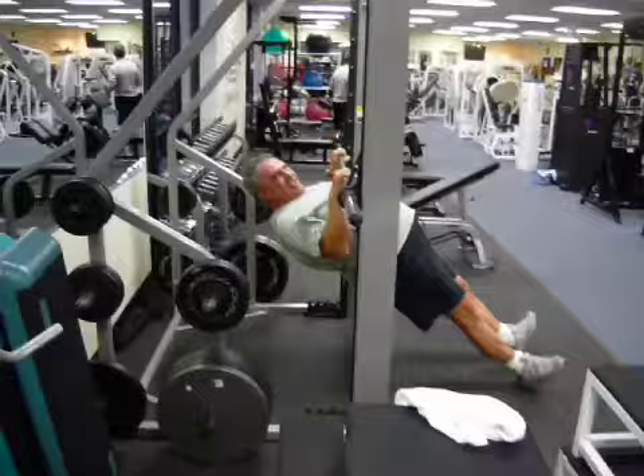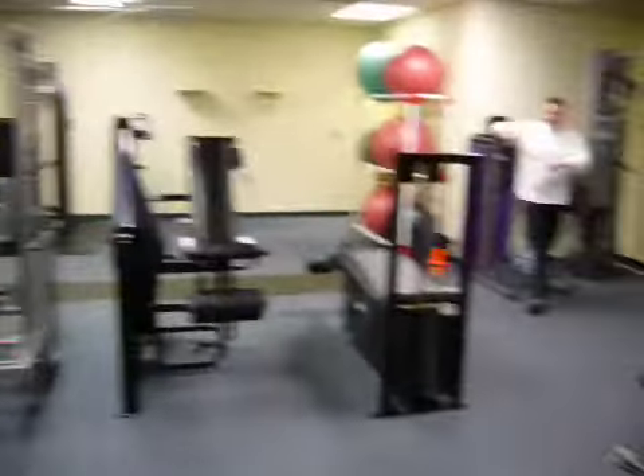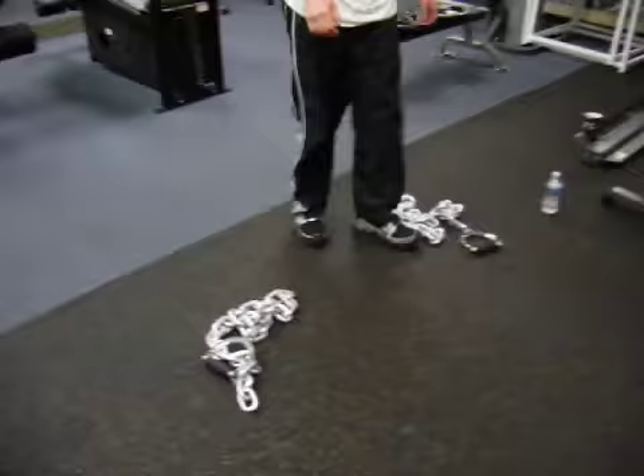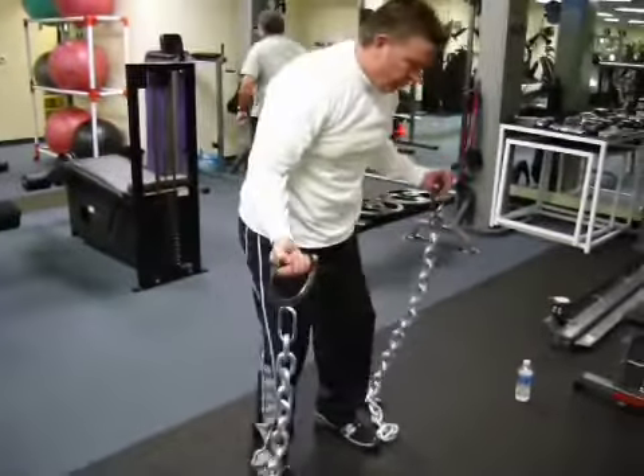Two bonus ones for the camera — I appreciate it. Then we got Ray coming from the Roman chair, working with the chains. Each chain is about 25 pounds a piece, going into a squat curl press, palms facing him, for 10.